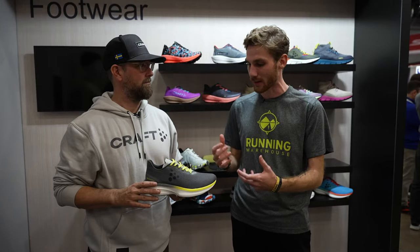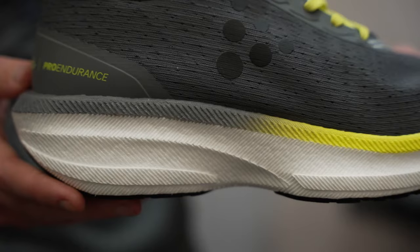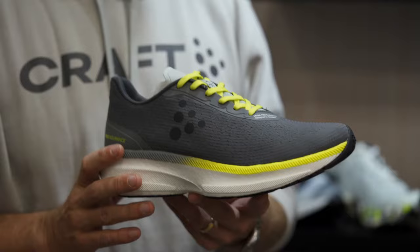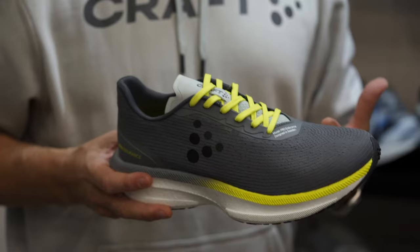It's brand new for the season. We're so excited about this because it covers so many different needs of different types of runners, all the way from our elite guys to everyday runners. And it really starts with the foam package. This is a brand new foam — a brand new innovation from Kraft that's called PX foam. PX foam is an elastomer, it's a TPE basically.